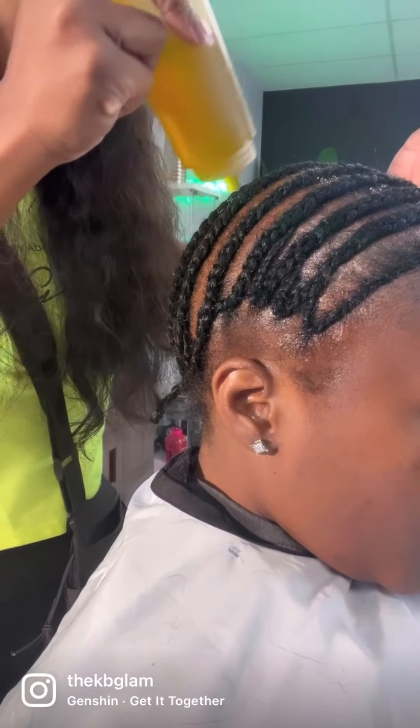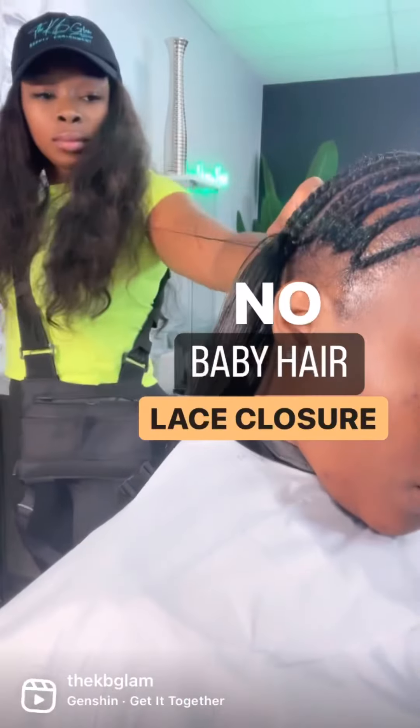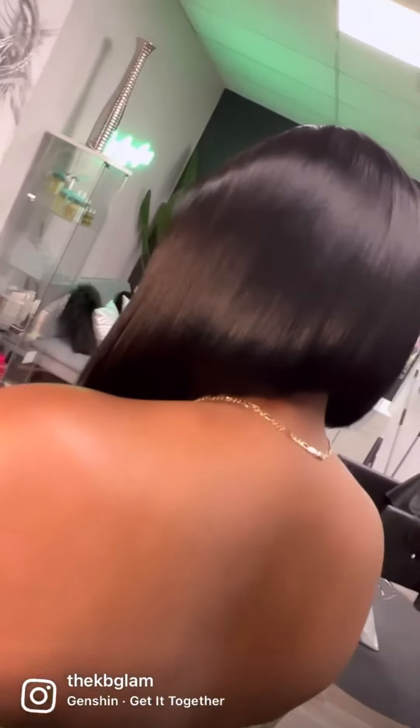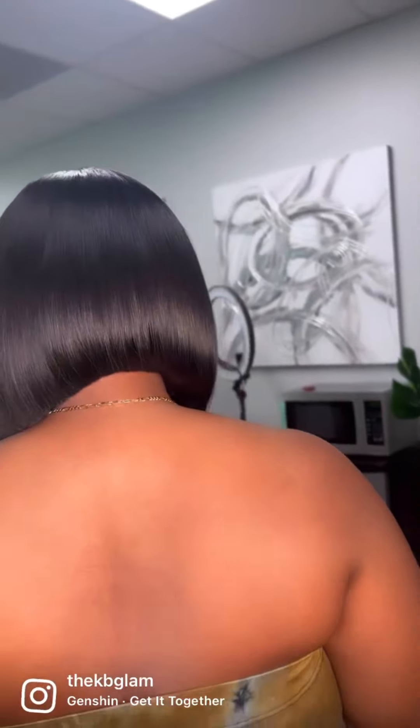A few things you should know about the lace closure piece at the top: you don't want to do any excessive scratching because it is a lace closure — it is fabric — and it will also shed if you give it too much friction. Last but not least, you will need a full hairline to achieve the lace closure sew-in look. If you are suffering from hair loss or breakage around your edges, this service may not be for you. You may have to schedule a consultation just to see if you're a good candidate.